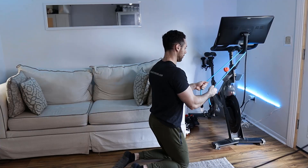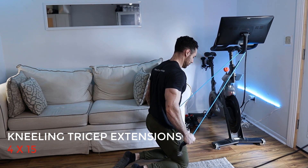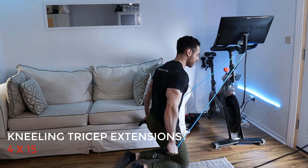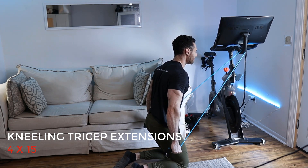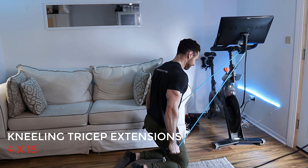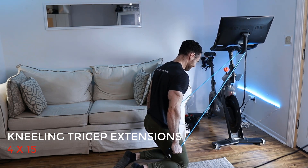The second exercise is going to be a tricep exercise — a kneeling tricep extension. It's almost like you're at the gym on the cable machine with the rope doing a press down; you're recreating that movement. You want to anchor the resistance band on a door or somewhere high up, or even at head level. Then kneel down, and with a neutral grip — you don't even need the handles for this one — pull down almost like into your pockets and apart at the bottom of the movement.